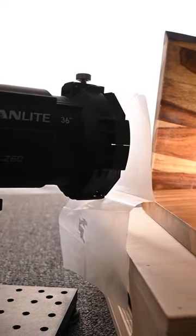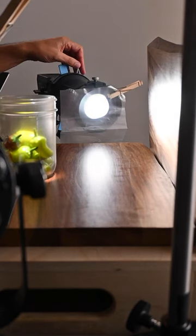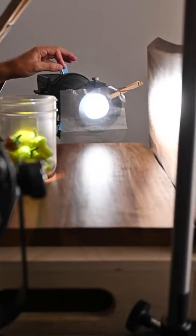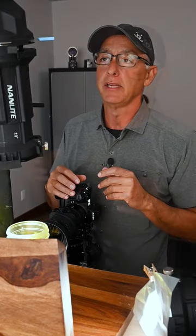Now the light has a projector front that allows me to narrow down the beam, and I have an iris that I can open and close to make it a little bit larger or smaller, and of course I can adjust the power. I also added a diffusion material just to soften the light.